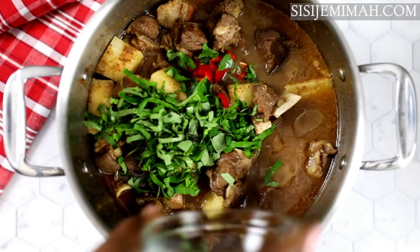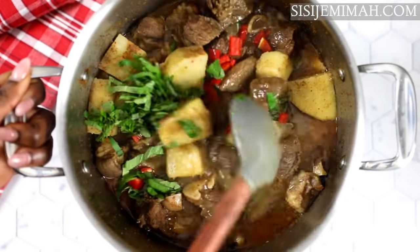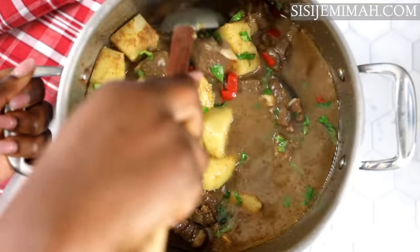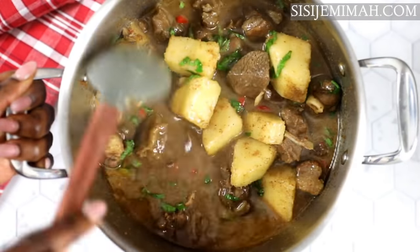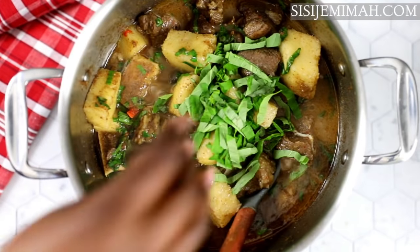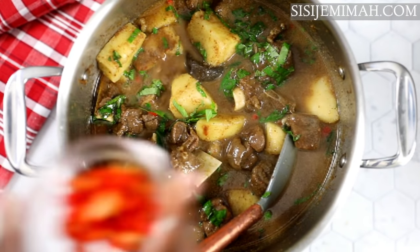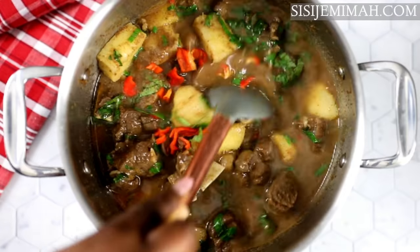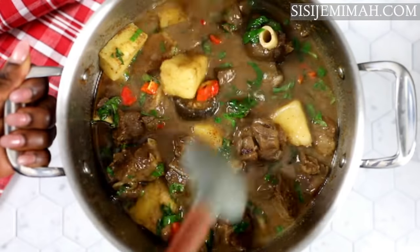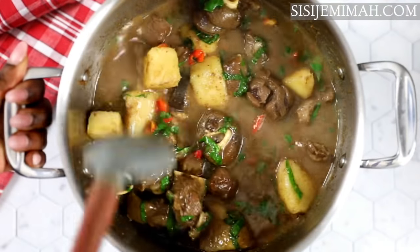After mixing thoroughly, I'll go in with my basil as well as my chopped peppers. I'm using basil instead of scent leaf — they are quite similar, so that's fine. You can also use the dry ones sold in retail packaging with scent leaf and effery written on them. I'll add just a bit more basil, combine thoroughly, and leave to simmer for about a minute or two. After that, the pepper soup is ready to eat and as you can see it looks absolutely gorgeous.